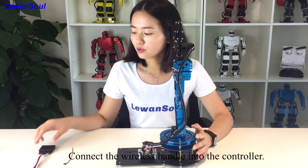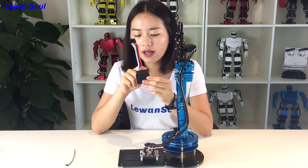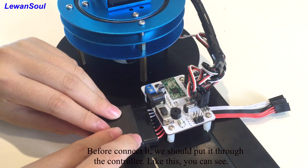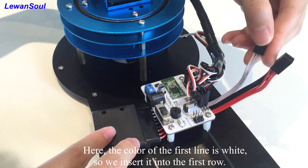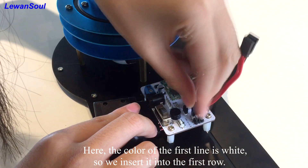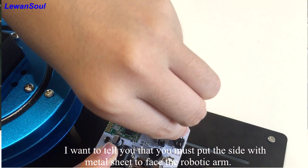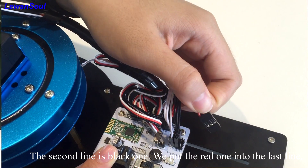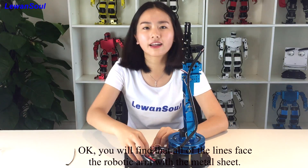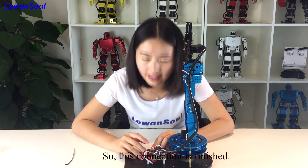Let us move to the second part to connect the wireless handle receiver into the controller. You can see there are three groups here: the red one, black one, and the white one. Before connecting it, we should put it through the controller. The first line is white, so you choose the white color connector to put it in. You must put the side with the metal contact facing the robotic arm. The second line is the black one, and the red one goes into the last line. You will find that all of the lines are facing the robotic arm with the metal sheet. So this connection is finished.